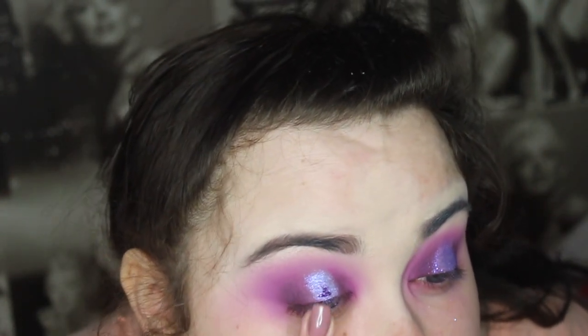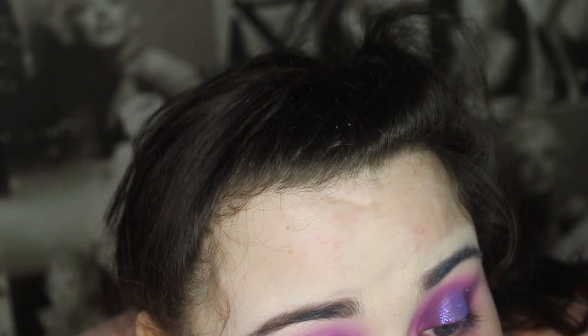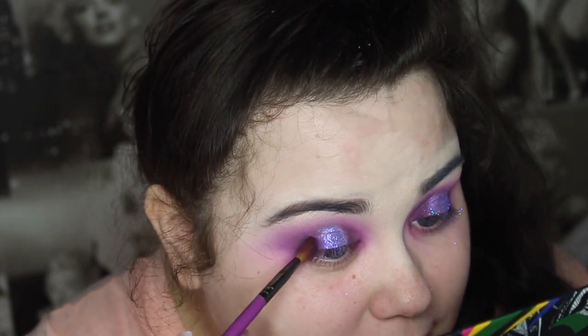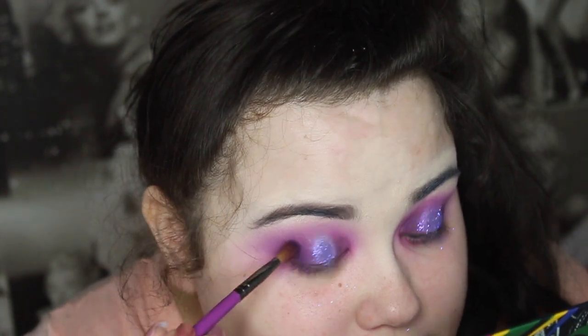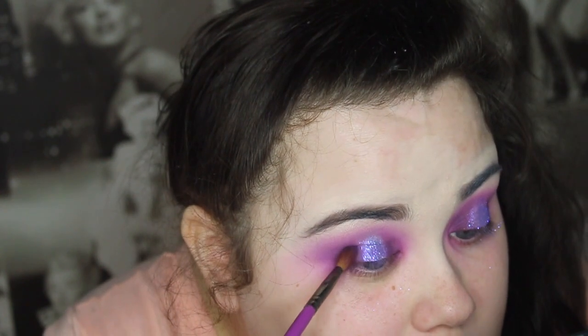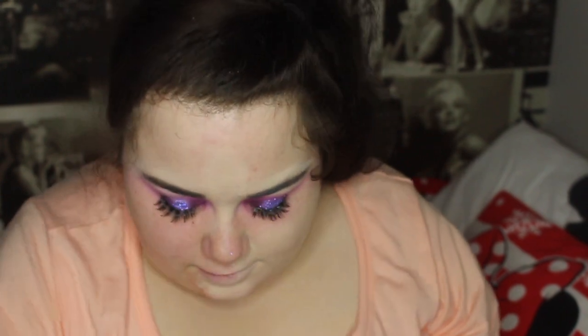I'm applying concealer to the lid - it comes out in a bit of a lump so I'm just patting it over my lid. I love this glitter, it's so nice. I'm going back in with that Real Techniques brush and putting on 'Macadaya' from the Masquerade palette - it's the dark purple shade - and popping that on the edges. I got distracted and forgot I was recording and just started blending in my foundation.